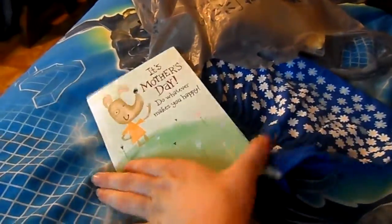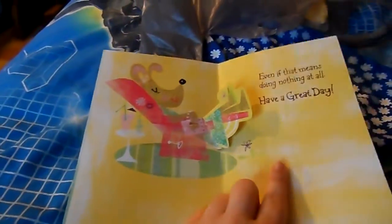So I got her this card and it says 'It's Mother's Day, do whatever makes you happy,' and then it's got like a little pop-up effect and it says 'even if that means doing nothing at all, have a great day.' You can kind of see I signed it and wrote 'love Ashley' and drew a little curly-haired smiley face.